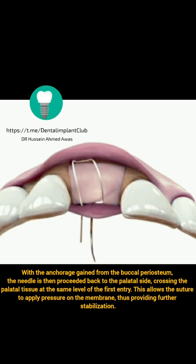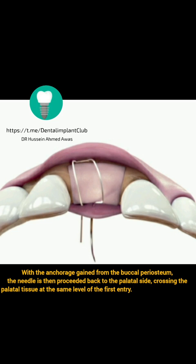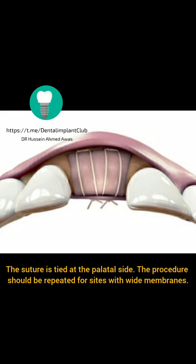This allows the suture to apply pressure on the membrane, thus providing further stabilization. The suture is tied at the palatal side. The procedure should be repeated for sites with wide membranes.